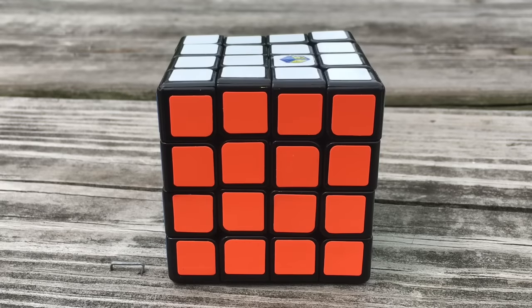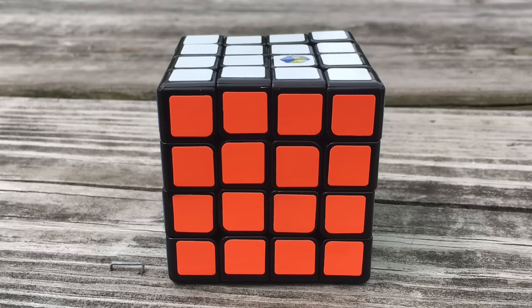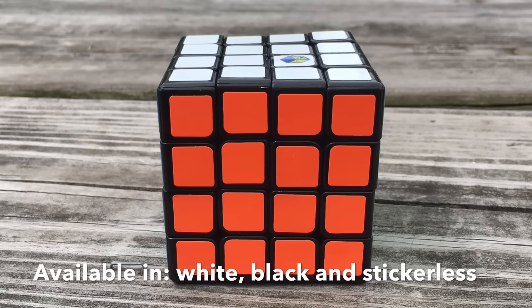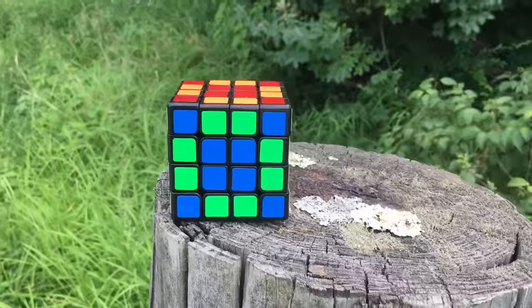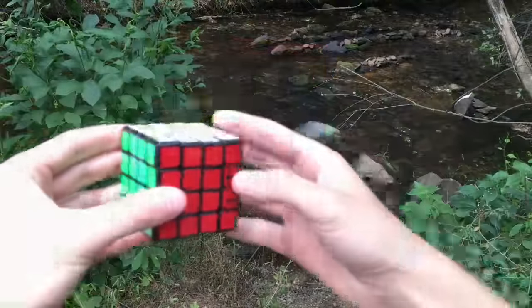The Yushin Blue 4x4 is available at the cubicle.us for a pretty decent price of $16. It has a slightly smaller size of 60mm on each side, and is available in white, black, and stickerless plastic. The stickers on this puzzle are the now-standard Moyu shades — I've had no problem at all, and they look great on this puzzle.